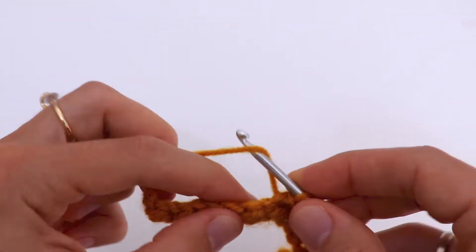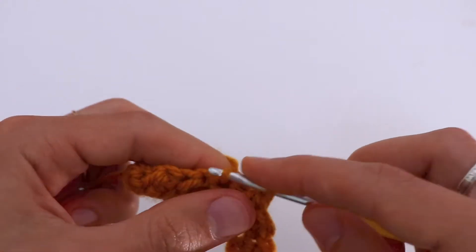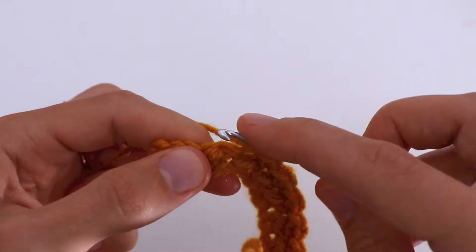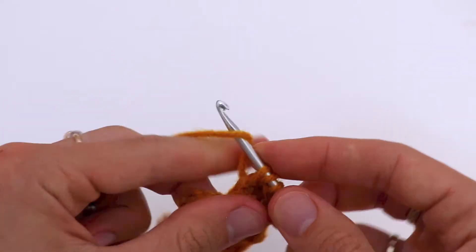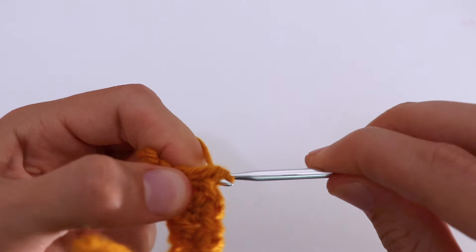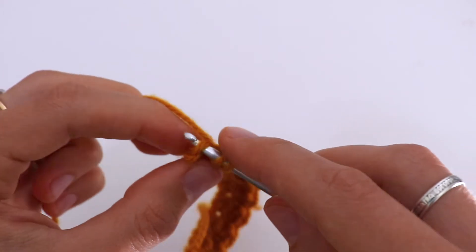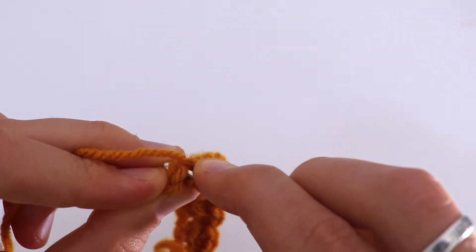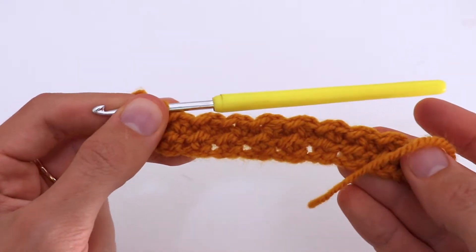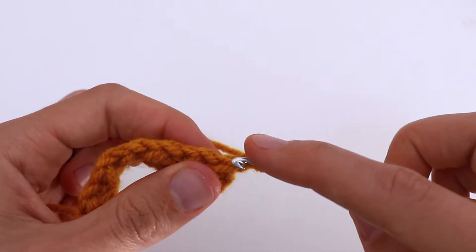Later on when you crochet more of this stitch, you will see where there should be a slip stitch and where there should be a half double crochet. Just remember that the last stitch will always be a half double crochet stitch — slip stitch, and the last stitch underneath both loops: half double crochet.